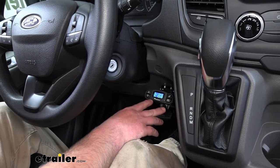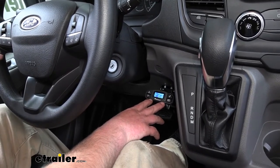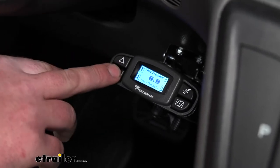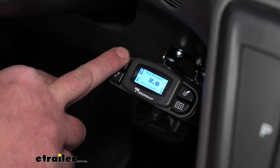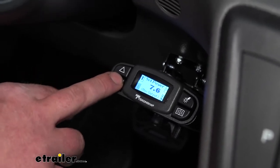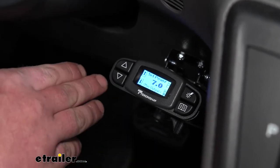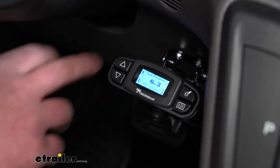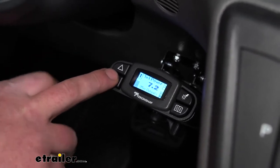Instead of having to worry about it or change your driving habits, you can select the boost to match your trailer and it's going to do all the work for you. You can also adjust the power level using these arrows — it goes all the way from minimum voltage up to 14. This is a setting you'll probably only have to adjust once. What you do is hook up your trailer, pull it down the road, and apply the brakes. If the brakes lock up or drag a little, you can turn that power down. If they're coming on slower than you'd like, you can turn the power up. A good rule of thumb is to start about halfway and work from there.